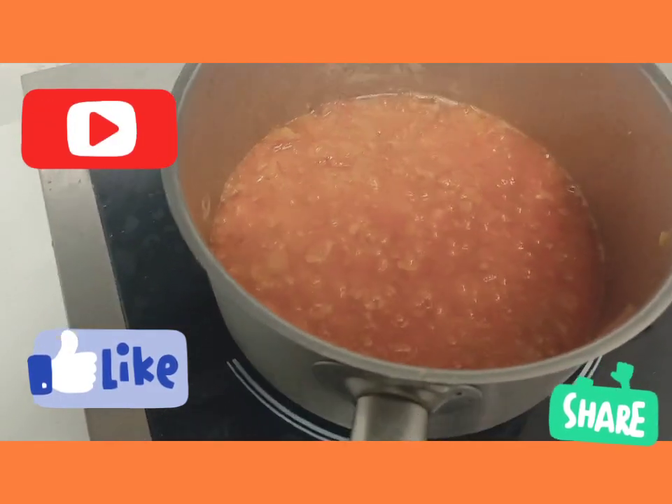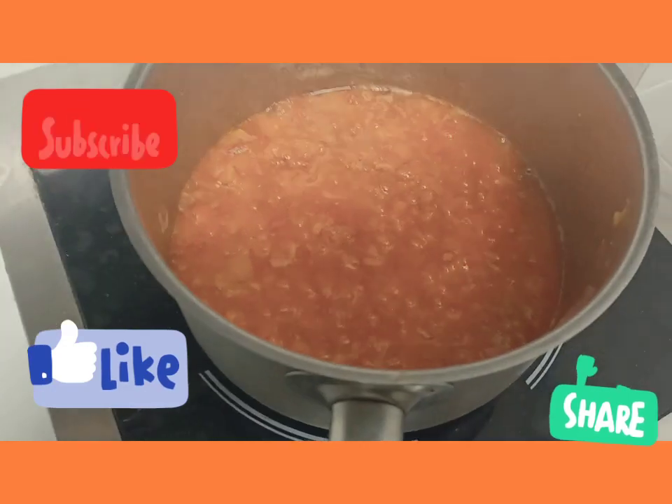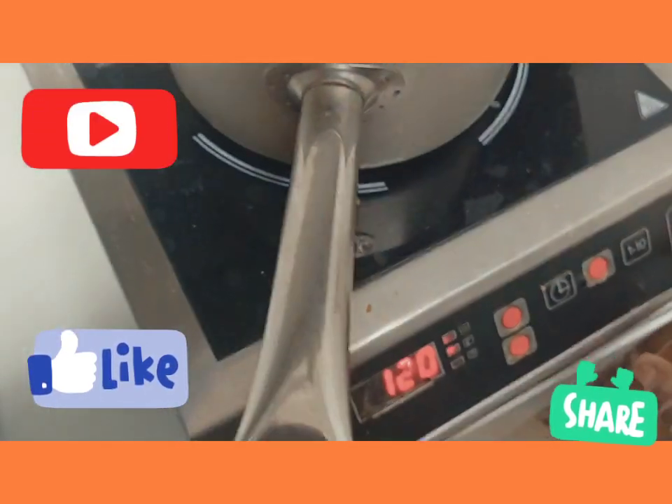My sauce is ready, as you can see — it tastes so nice. So I'm turning this off now.